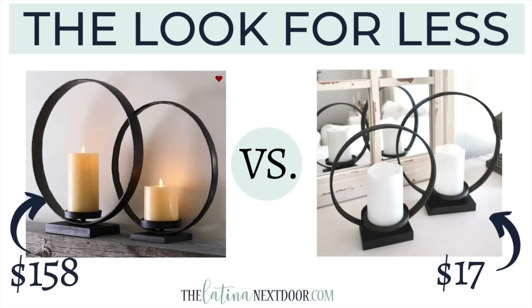All right, so here's how we did. The originals would have cost $158 for the pair, but I was able to create mine for only $17.